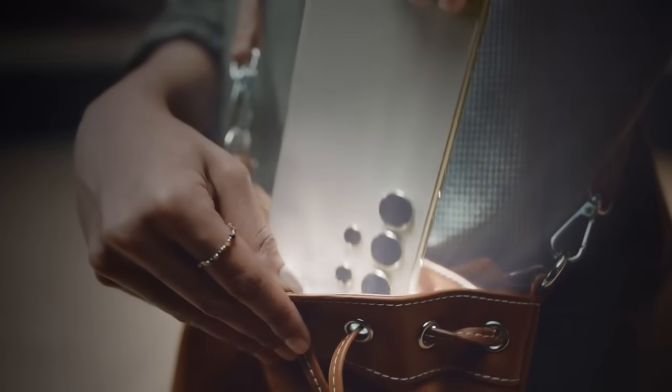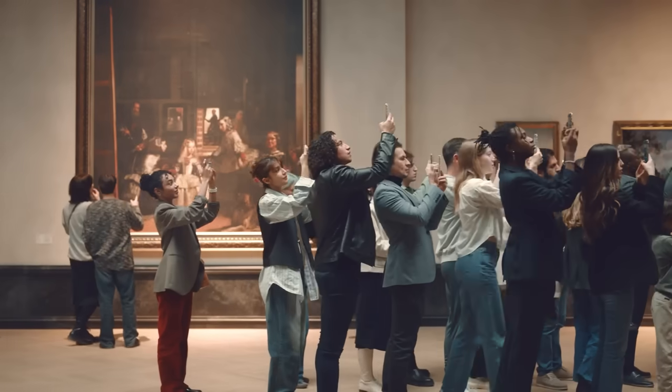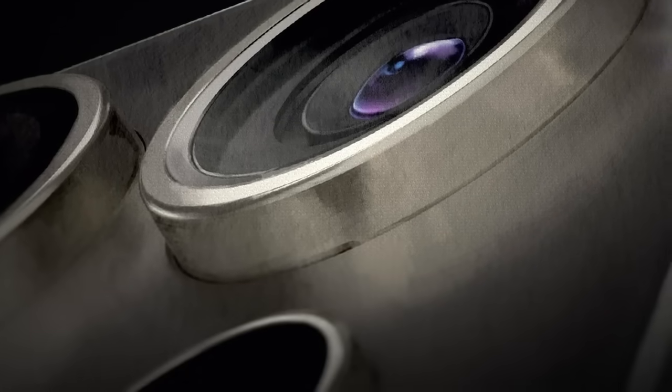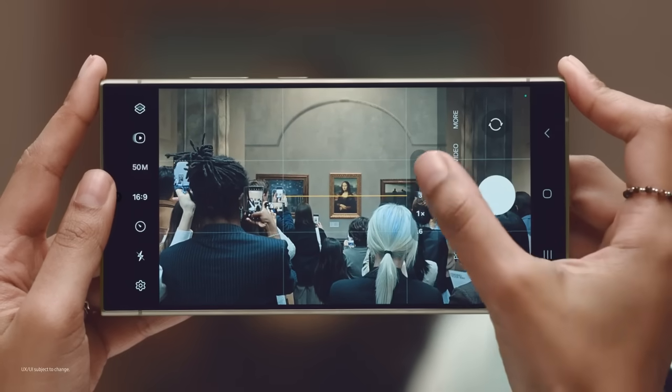Ooh, what is that? Is that the new Galaxy S24 Ultra? It's Samsung's smartest AI-powered camera ever, designed to enhance the way people use zoom in their day-to-day.